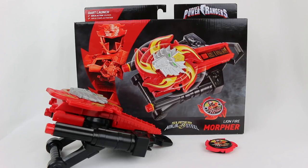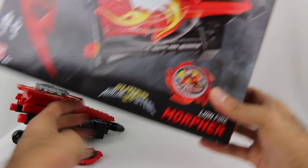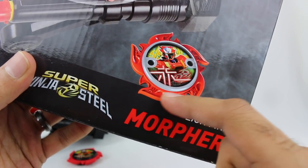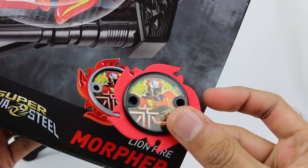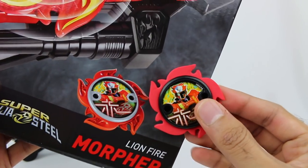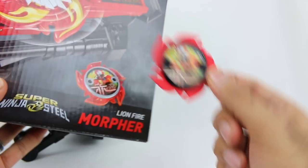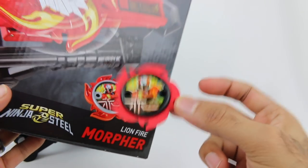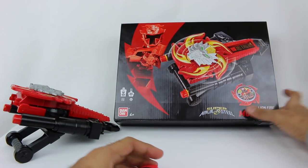So I got the Lion Fire Morpher out of the packaging. One note I want to mention: the packaging is actually very misleading. You see that Power Star? On the packaging it looks like it's molded and almost plastic, but here's the Power Star that it actually comes with — no molded design at all. That is false advertising right there. So Bandai, that's really messed up. Looks like they are not doing better with the Power Stars in Super Ninja Steel. This is pretty terrible — just a sticker on cheap foam with no design.